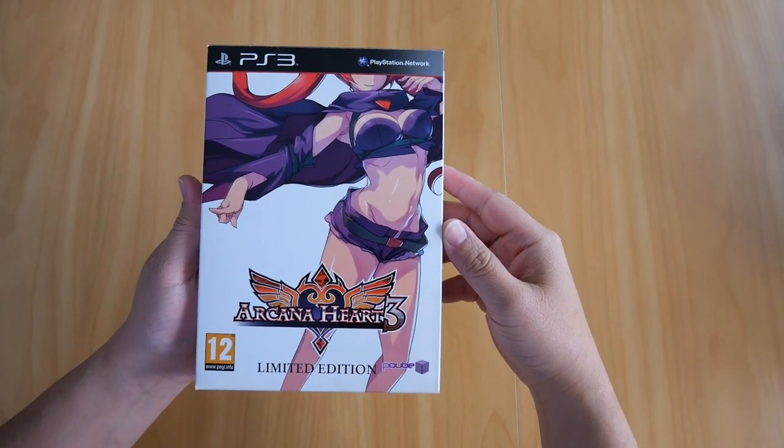Welcome back to another video. This time I'll be showing you my copy of Arcana Heart 3 Limited Edition for the PS3.